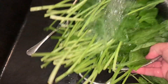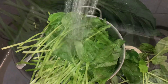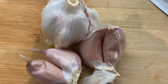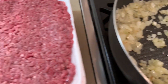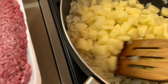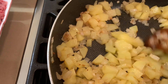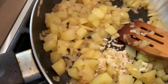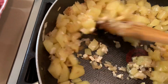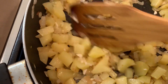Wash your spinach very well — I do it leaf by leaf. I'm going to chop up some fresh spinach, some potatoes which I'm going to wash and chop, and some fresh garlic. Once the onions add a little bit of color, we're going to add our potato for another minute or so. After you see a nice color, add the garlic and cook on medium until it gets a nice aroma.